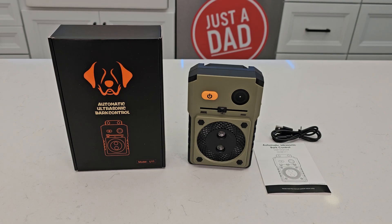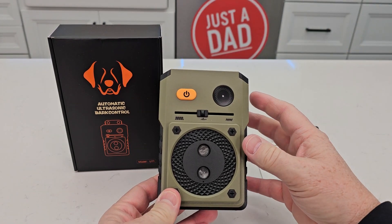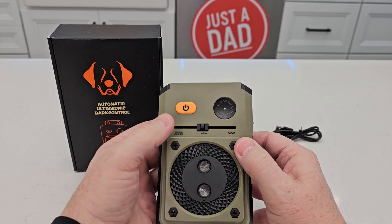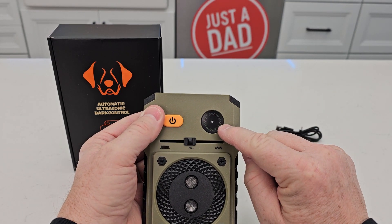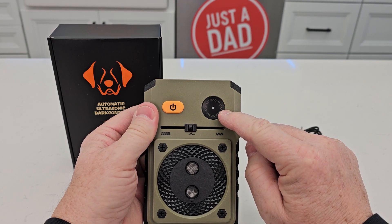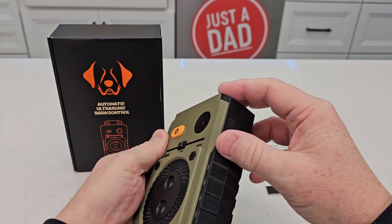Hello everyone, this is Just A Dad. Today I'm going to do a review on this automatic ultrasonic bark control. It is waterproof, so you can put it outside. To turn it on and off, watch this LED light — press the button and when you see the green light, that means it's on; press it again and when you see the red light flash, that means it's off.